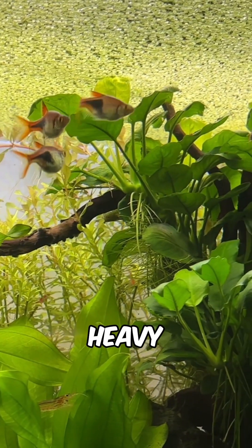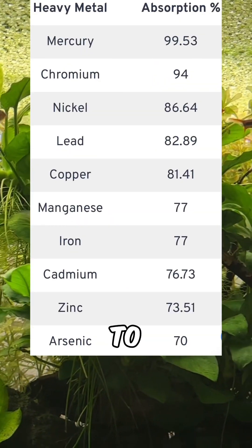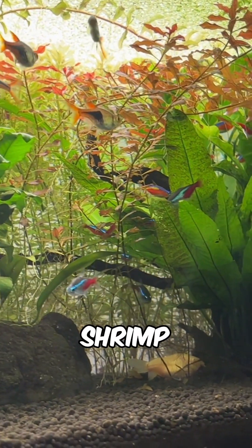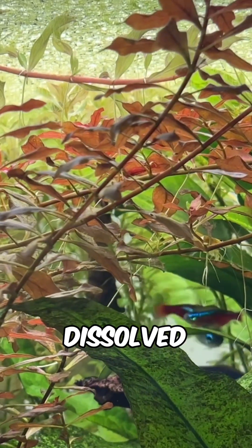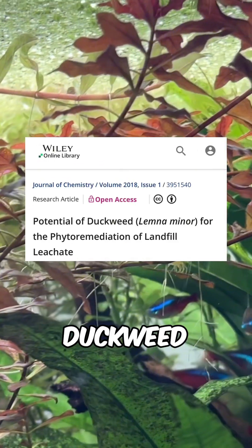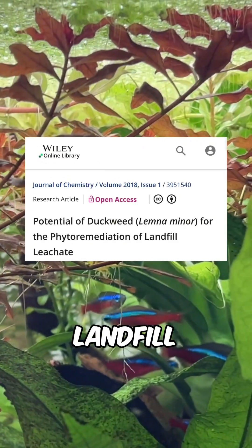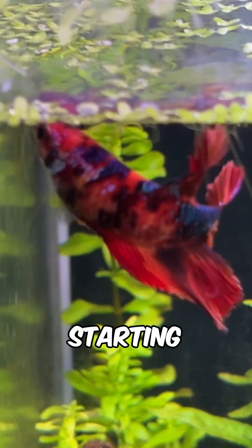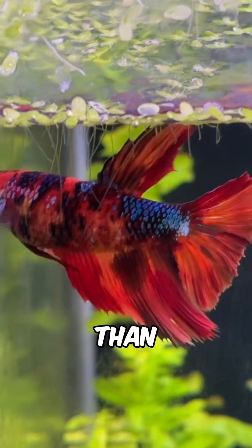Duckweed also absorbs heavy metals at impressive rates — up to 99.53% in some cases — protecting sensitive fish and shrimp. By soaking up most dissolved solids, one study showed duckweed could reduce TDS from landfill runoff by 41% in just 15 days, with the starting TDS being far higher than in an aquarium.